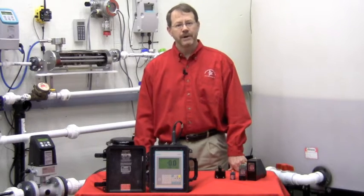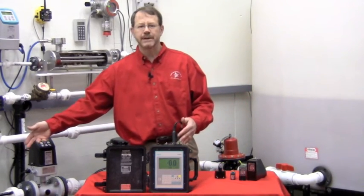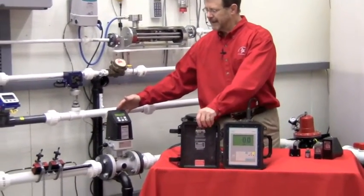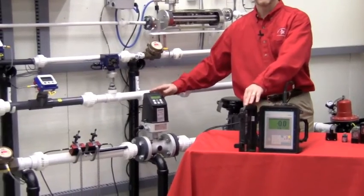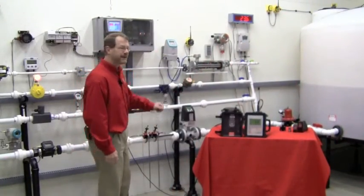And what about accuracy? Well, here in the Gilson Flow Lab, I have the FUP-1010 hooked up to a 2-inch PVC line, and a few feet away is the MAG 5100 magnetic flow meter, which boasts a quarter percent accuracy. Allow me to start the pumps, and let's compare.